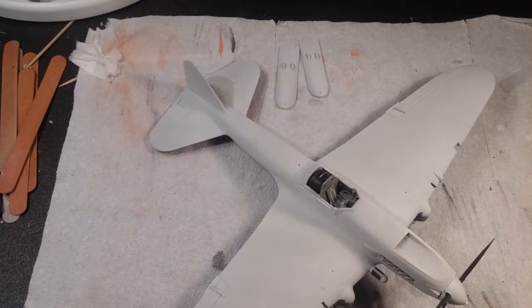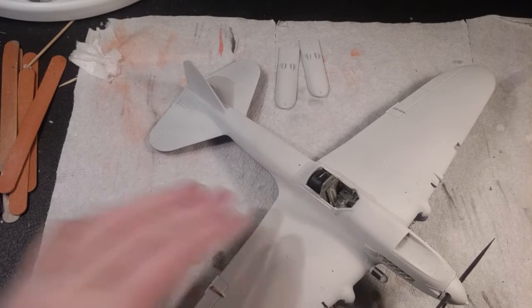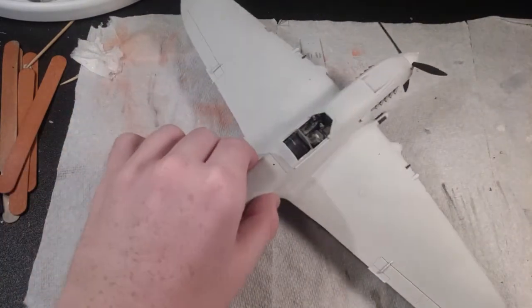If you haven't seen my post in the end build, I did paint this flat white. I've been kind of confused since it's been a while, but this is what I have right now.